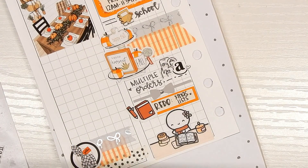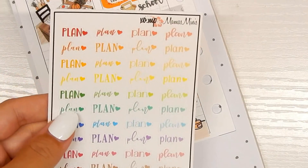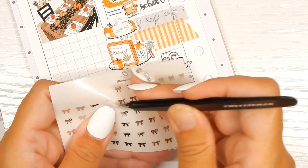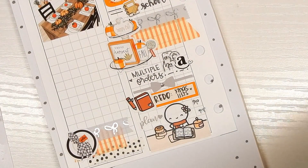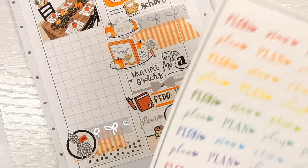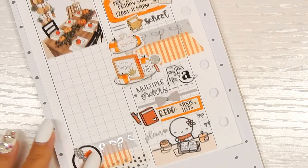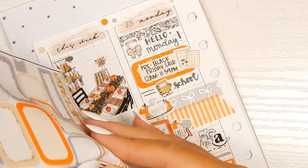I found these 'plan' stickers from my shop, so I just put 'plan' there, and then I'm putting down two bow stickers from Tassel Planner just to take up room. I think it's time to just go to sleep — I didn't even use all the stickers I pulled.